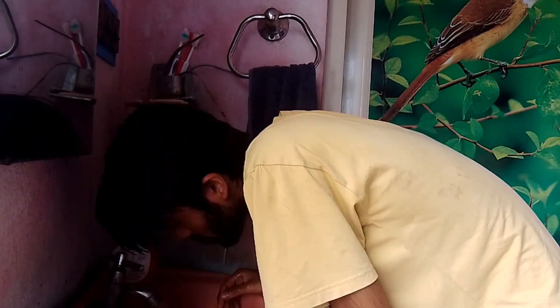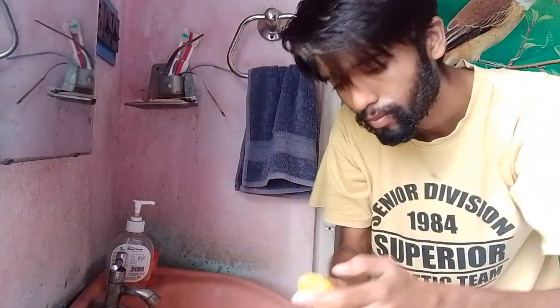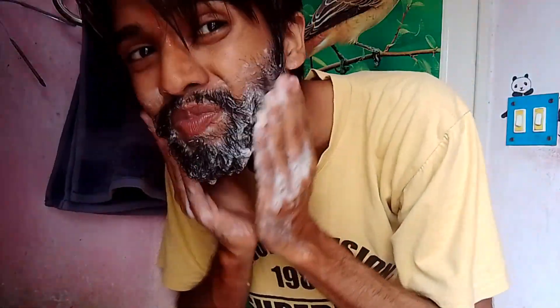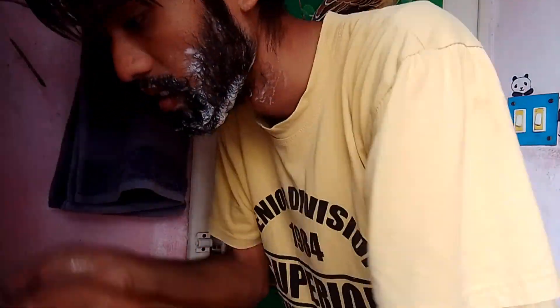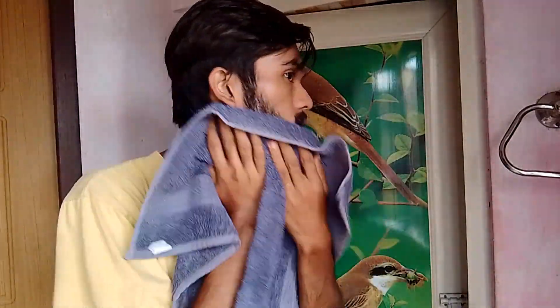It's time to wash my beard. Let's wash my beard. I'm gonna dry it.